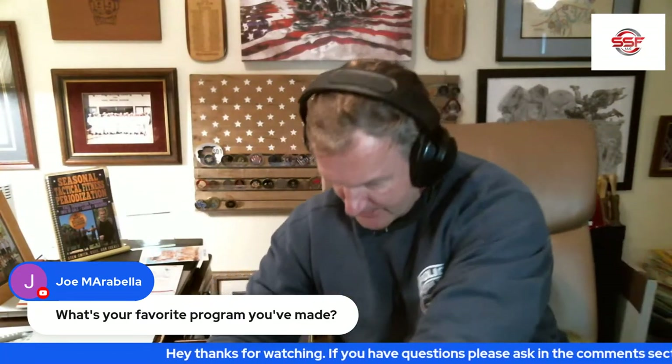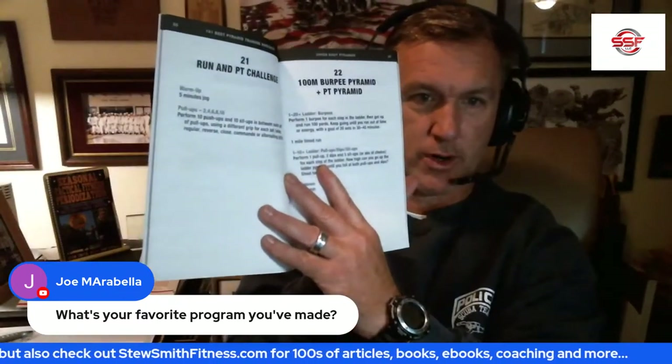What's my favorite program I've ever made? I've made a lot — 13 published books, over 40 self-published programs. I will say one of my favorites to make and create was the '101 Best Pyramid Training Workouts.' You can find it on Amazon and there's an app for it on my site. It's basically a hundred-plus pyramid workouts — every page is an individual workout. I love pyramids. In fact, I did a pyramid today.